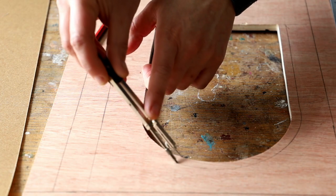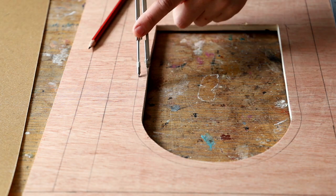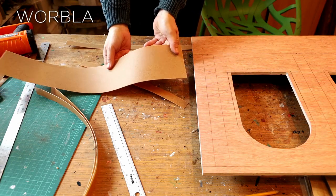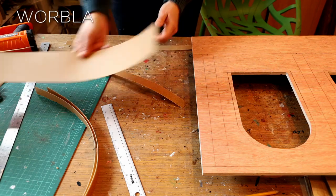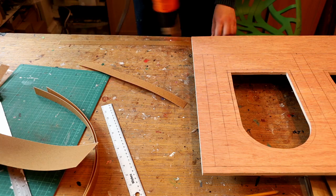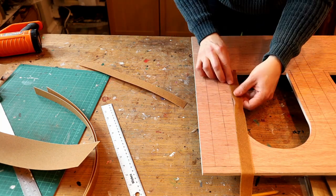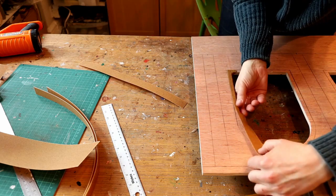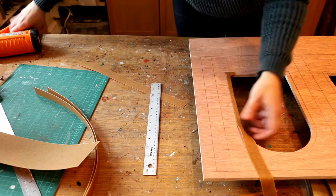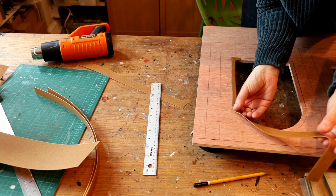Then I started working on the arch windows. First I used a compass to create a reference line all around the windows for the architrave. Then I used some Worbla — it's a thermoplastic that is absolutely fantastic and very versatile. I've cut some lengths of Worbla to create my architrave, warmed it up with a heat gun and then placed them along the window following my line. If the Worbla starts to cool down, just warm it up with a heat gun and keep shaping it all around the line.